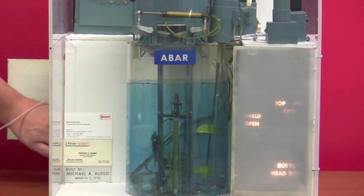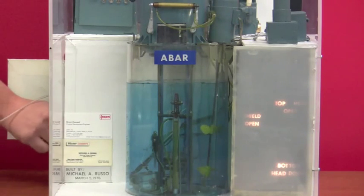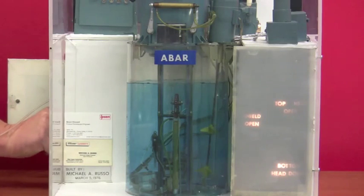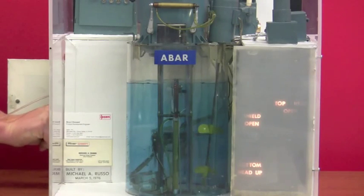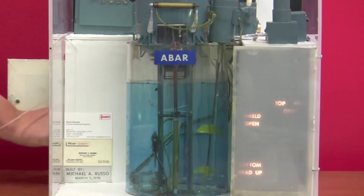When the parts are completely quenched, the vapor doors will open, and the elevator will be raised bringing the parts back up into the vacuum chamber. Then the top cover can be opened and the parts can be unloaded.